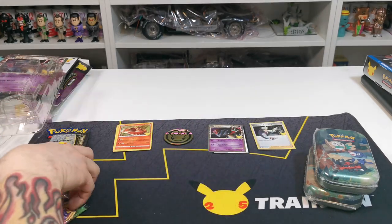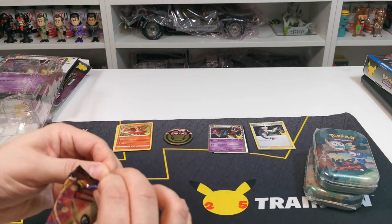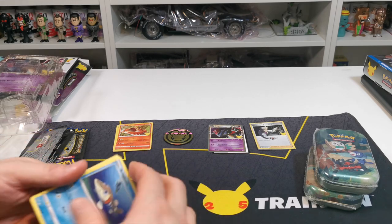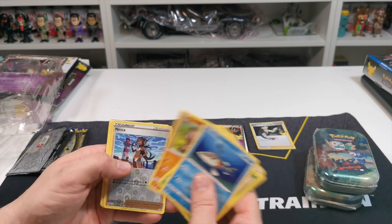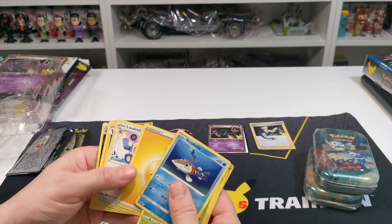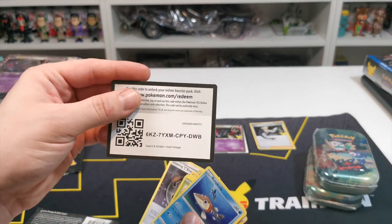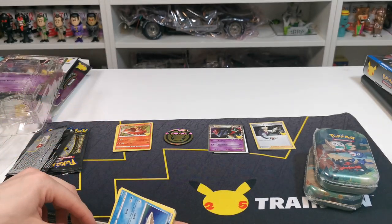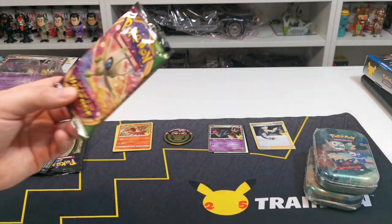Let's pop them over there. We have a Vivid Voltage to open up — you just get one Vivid Voltage. I don't collect these ones so I wouldn't even know whether we pulled anything good. I guess Amoonguss might be a decent card. Metagross, Energy, Loudred, Bolt Striker, Coating Energy, and the code card just for you guys.